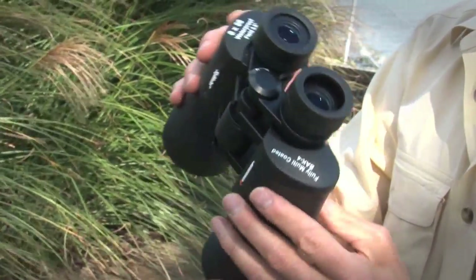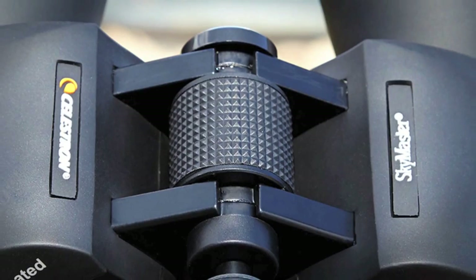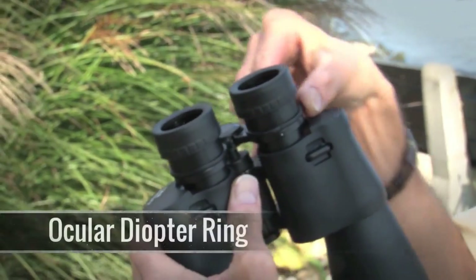That's important to keep the binoculars from fogging up on you as you go from either your warm house to a cold night of observing, or vice versa. These are center focusing binoculars. You close your right eye and focus them up looking just with your left eye, then you close your left eye and come over here and adjust the ocular.